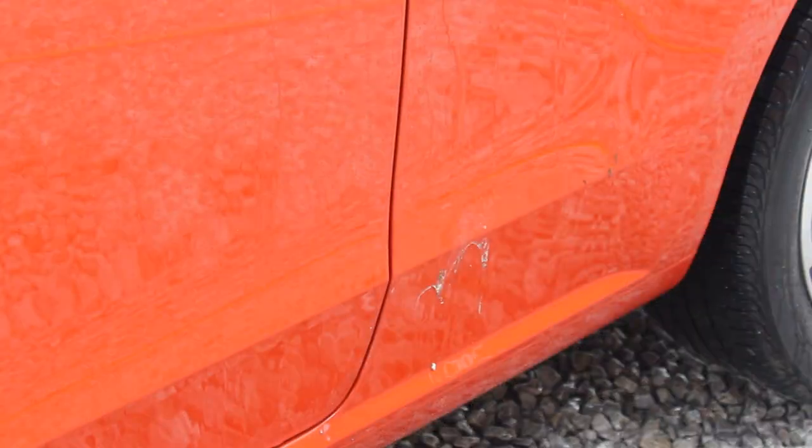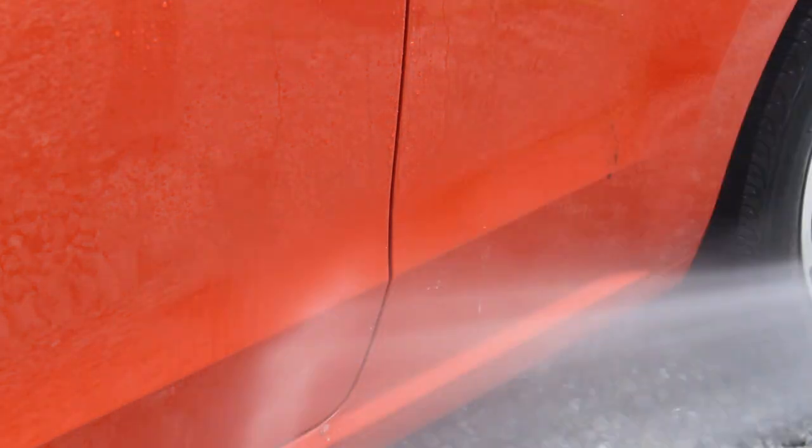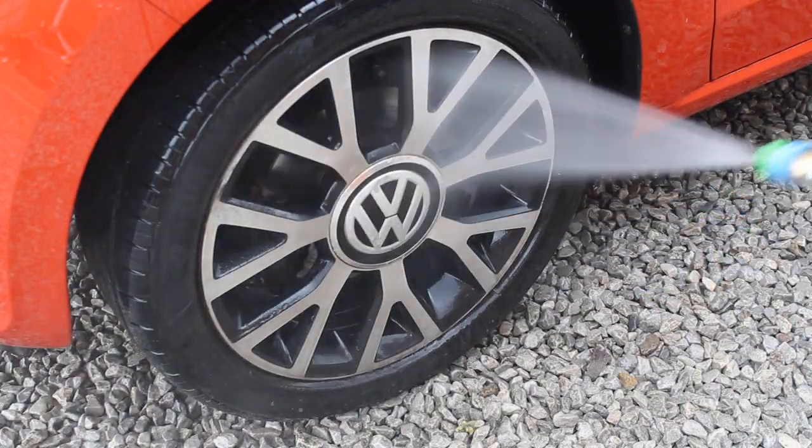So the car was definitely in need of some caring attention and applying some extra paint protection. I'm starting off the process as I always do, just pressure washing a lot of the loose dirt and grime off. A lot of bird poo managed to get rinsed away using just the pressure washer, which is great.